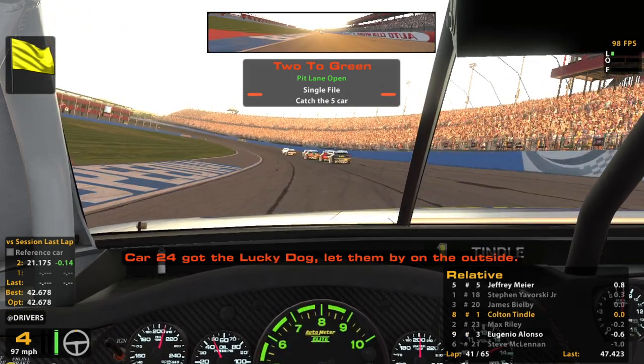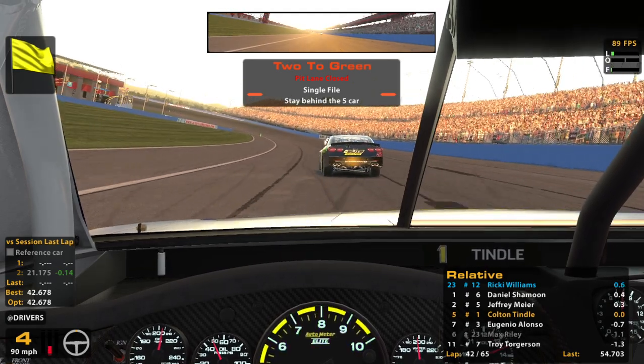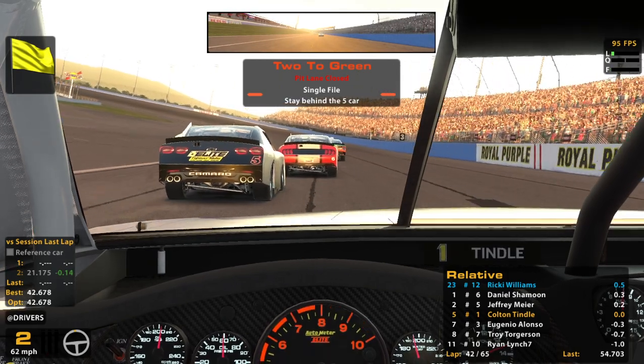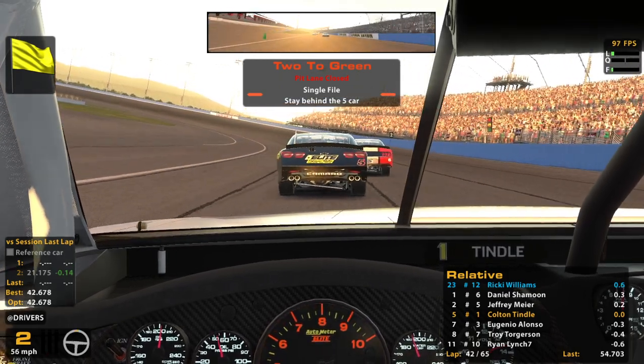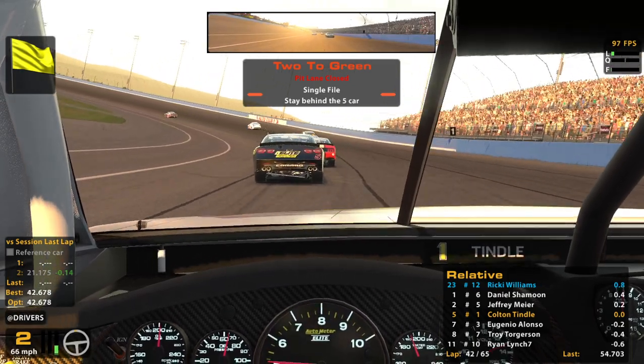Got the lucky dog — let them pass on the outside. I was looking at another guy, not the leader. Caution, pits closed. The leader's right here — okay, that makes sense then. We're in third. That's about right — seems to cycle out normally.